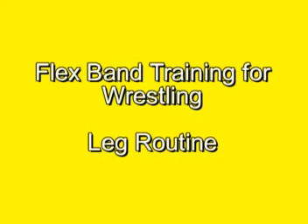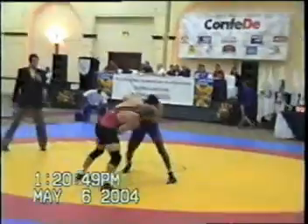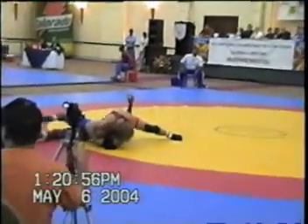Over 20 years ago, Coach Dick Hartzell of Youngstown, Ohio, developed a concept for training athletes with flex bands — bands ranging in resistance from 25 to 200 pounds. Today, flex bands are being utilized in training professional, college, and high school athletes across the nation.